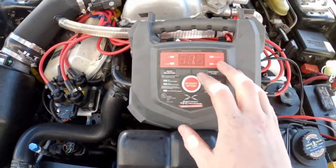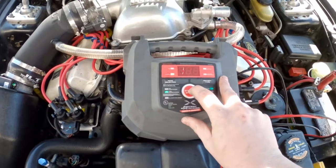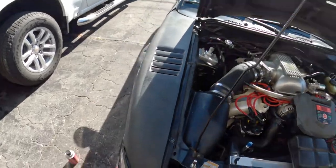It ain't that bad — 11.6 volts. Let's put it on the rapid charge, give it a nice big boost. Let that go for a minute.